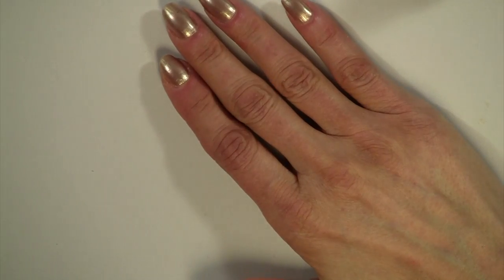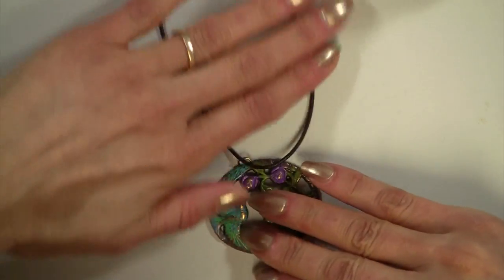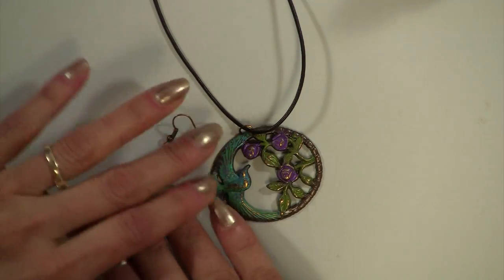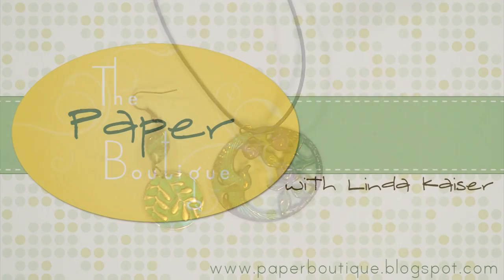Let me just show you the necklace again. In our next video, we're going to be doing this technique. Thank you for watching — please stay tuned for the final Vintage video, where we'll be doing this necklace and more. Thanks for watching and please visit my blog at www.paperboutique.blogspot.com for more projects and ideas. Bye-bye.